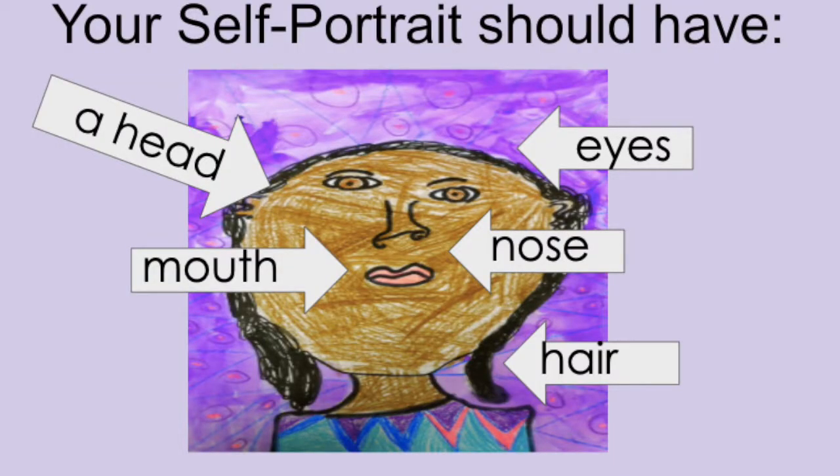Or you might think of another way I haven't even thought of yet, but I want you to decide some way to represent yourself with all your facial features. You need your head, your eyes, your nose, your mouth, and your neck. We'll just do it neck up or chest up — and that's called a bust when you get a self-portrait of just that area.